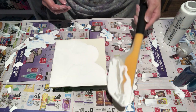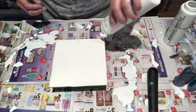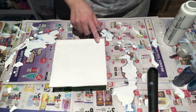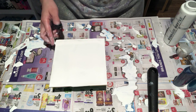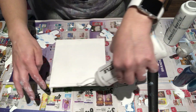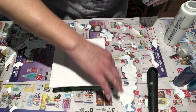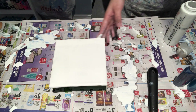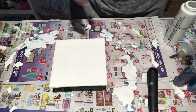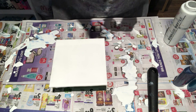Just going to spread it out on my tile — I need some more down here. And I'm going to rub my finger around the edges to make sure I've got my edges covered. All right, there we go.